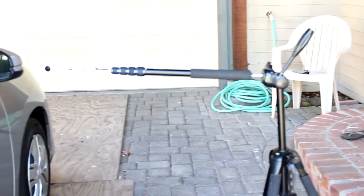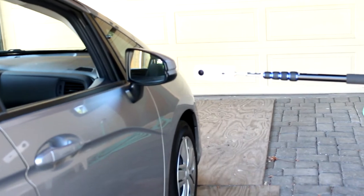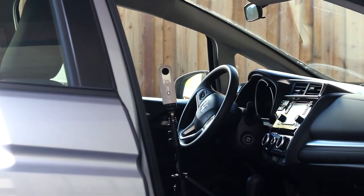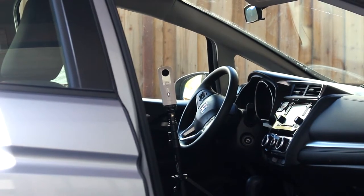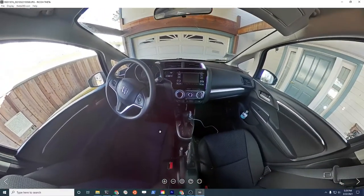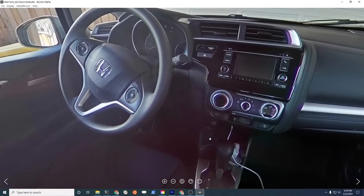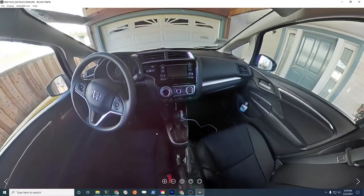Welcome. We're testing Ricoh Theta used car interior shots. Earlier, a test using the tripod mounted in a center console worked quite well. The interior of the car looks quite nice. All the details are visible. You can get a good view of the console, the roof, the rear of the car — everything looks fine.